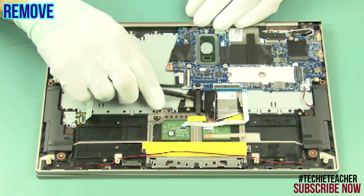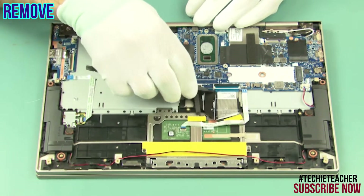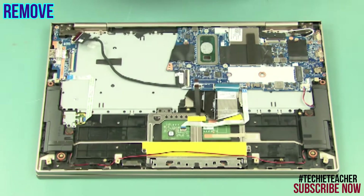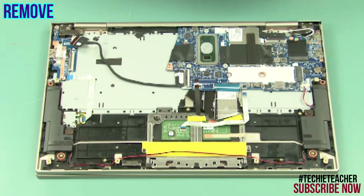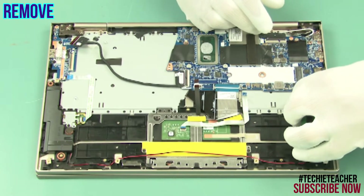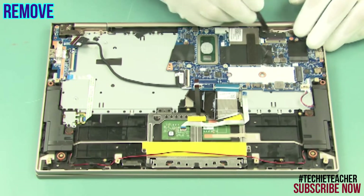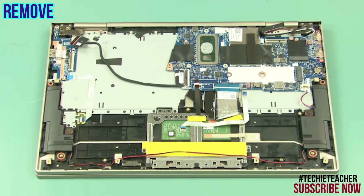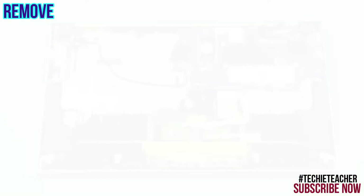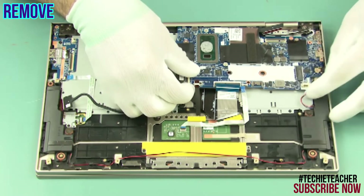Carefully remove the thermal assembly. Disconnect all the cables from the main board. Remove six screws. Carefully lift and remove the main board.